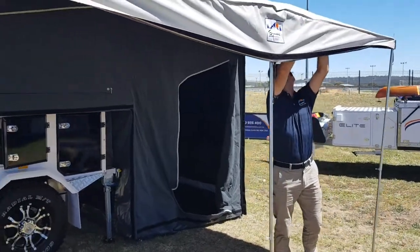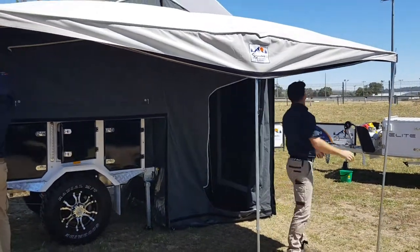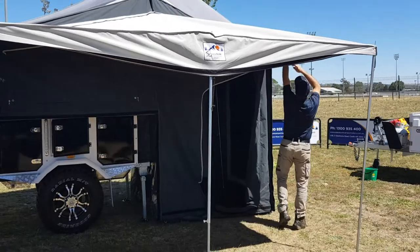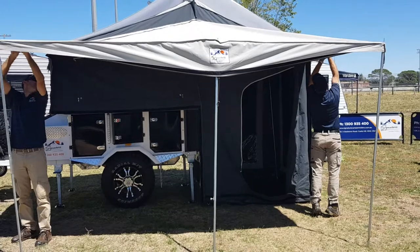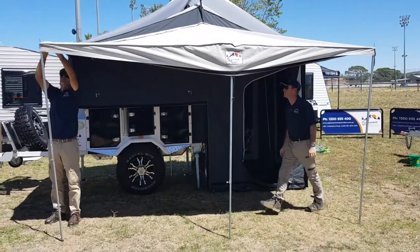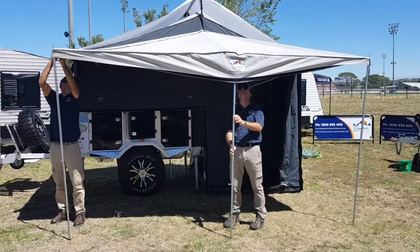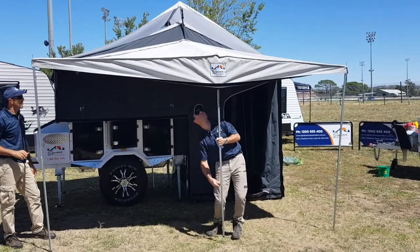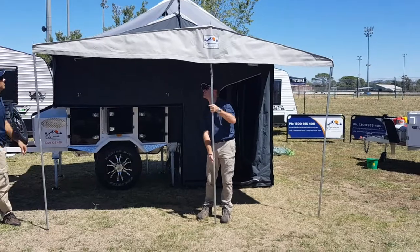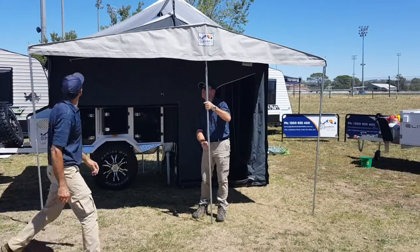Another great little idea is to take a small two-step ladder with you — you can purchase them from Bunnings. Take it camping with you; it's just so handy for setting up awnings and tents, and also for getting up into the bed in the deluxe or premium camper.